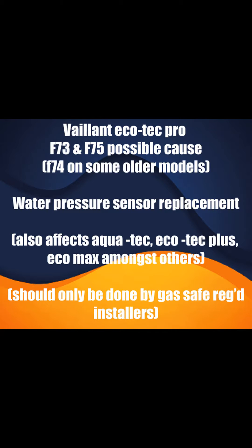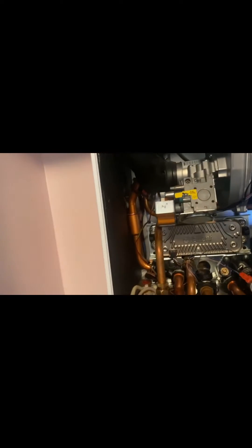This isn't the only solution to this. There could be other things such as a pump, heat exchanger, blockages - but this is quite a common one.